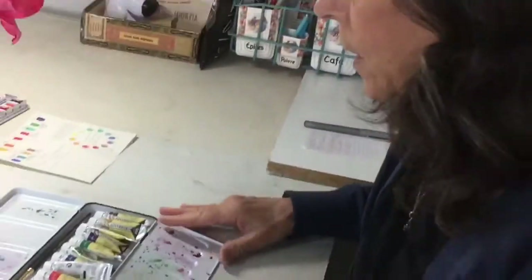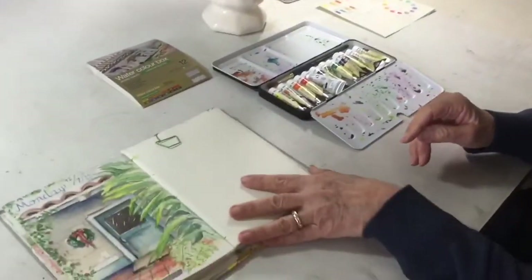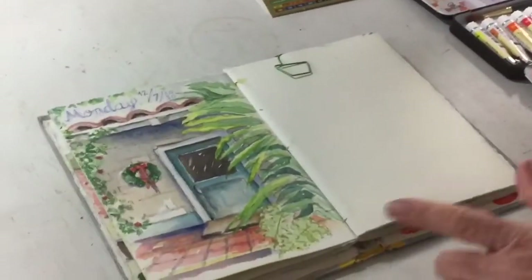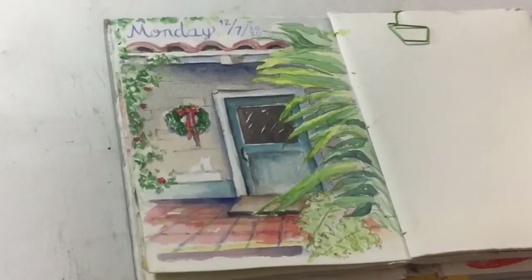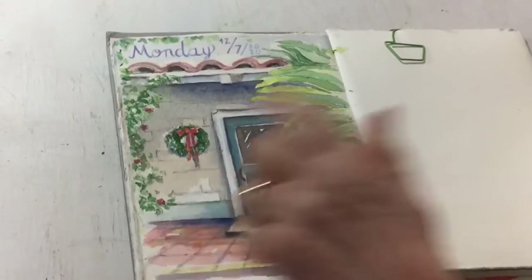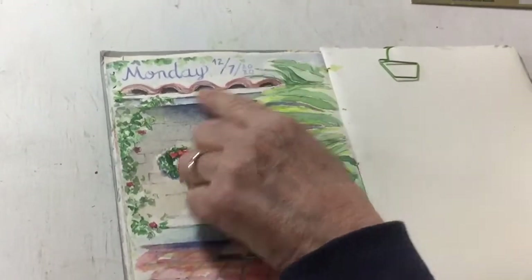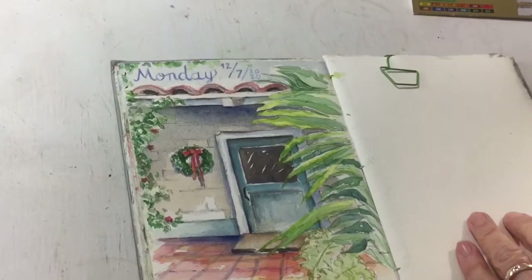When I first got them I rushed out to the field and used them. It was during the pandemic, and since it said landscape I picked some greens and sat down and painted this over at Leo Carrillo near my house. It's just a doorway and it was Christmas time. It was in my journal and I wrote the day and date so I wouldn't forget when I did it.